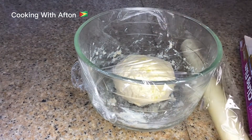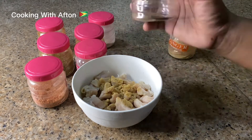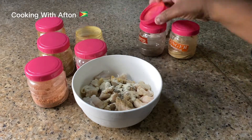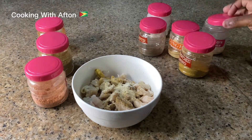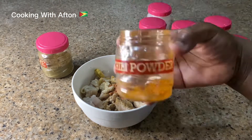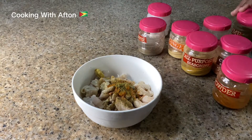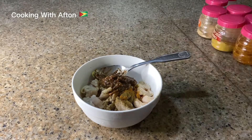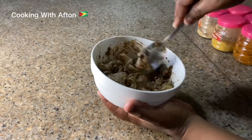Now let's go make our jerk chicken. I have ginger powder, black pepper, garlic powder, all-purpose seasoning, onion powder, chicken seasoning, chili powder, and some thyme powder. We're going to put in our jerk seasoning with a little bit of oil, give that a mix, and let it marinate for about an hour or so.